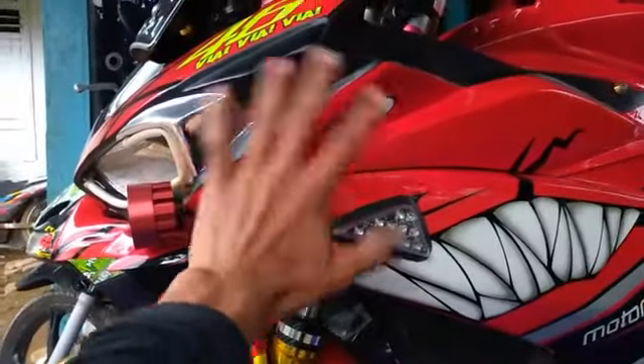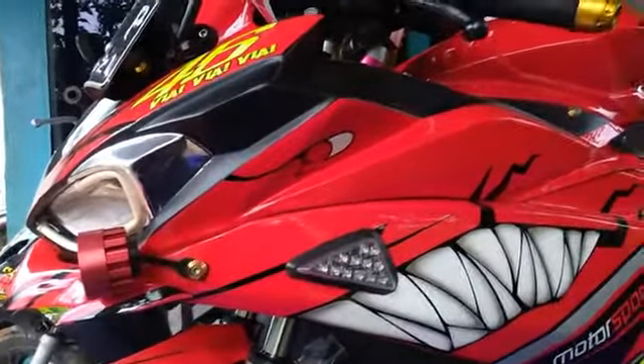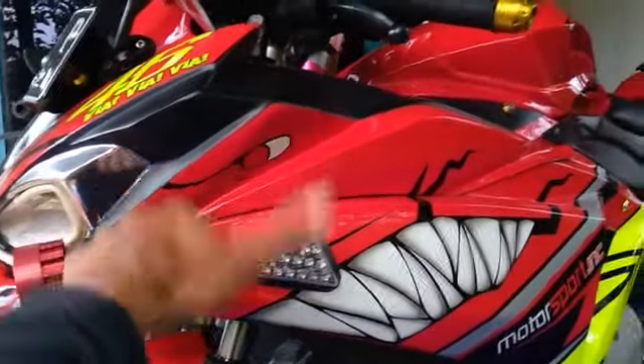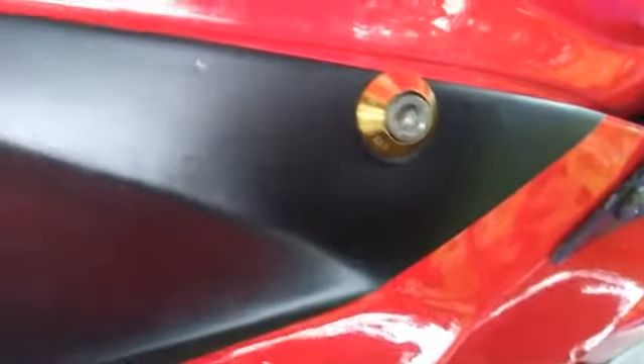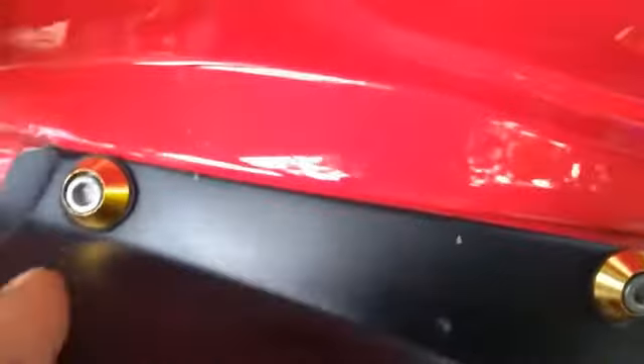Di sini saya akan kasih tips dan trik buat kalian untuk mengatasi kepala full fairing agar tidak jedok-jedok, 100% berhasil. Pertama-tama kita lihat dari segi baut-bautnya dulu. Bagi teman-teman yang firingnya jedok-jedok saat jalan, saya sarankan cek dan kencangkan bagian baut-baut ini.